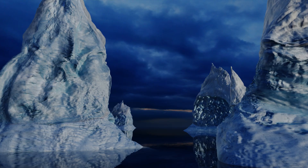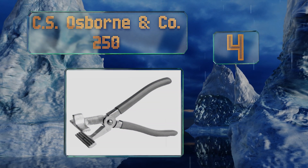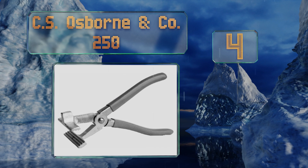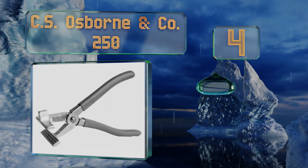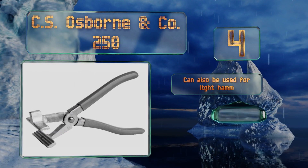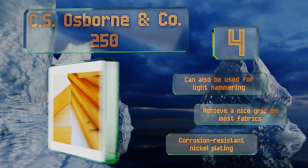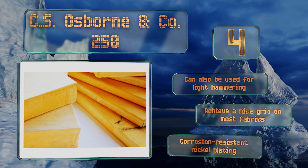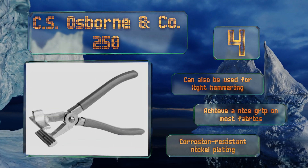Coming in at number four on our list, the CS Osborne and Co 250 are suitable for working with a variety of materials including leather and some forms of webbing. They feature a metal protrusion built into one of the jaws that can act as a lever when an exceptionally tight pull is required. They can also be used for light hammering and achieve a nice grip on most fabrics. They come with corrosion resistant nickel plating.